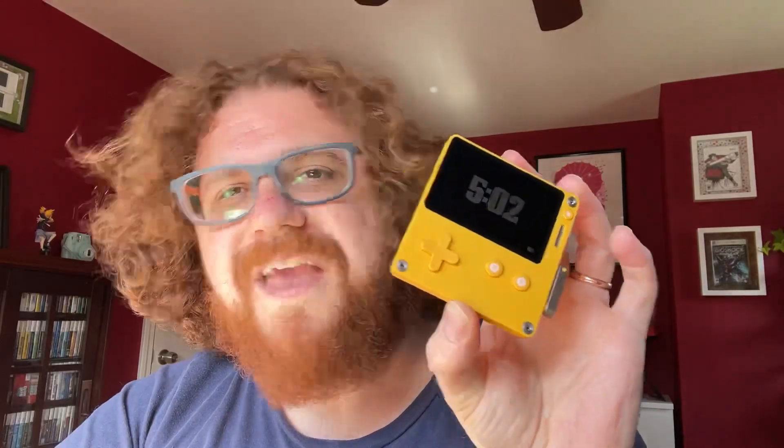Hey folks, Craig here. Today I want to talk about the Playdate. If you're not familiar, the Playdate is a little handheld video game device from Panic. Panic's been around for a little while — you might know them most recently for publishing indie games Firewatch and Untitled Goose Game. They teamed up with a company called Teenage Engineering to produce the handheld video game machine, the Playdate.